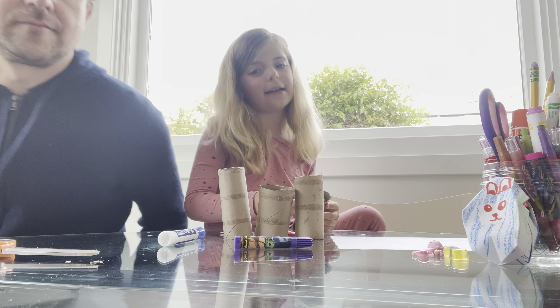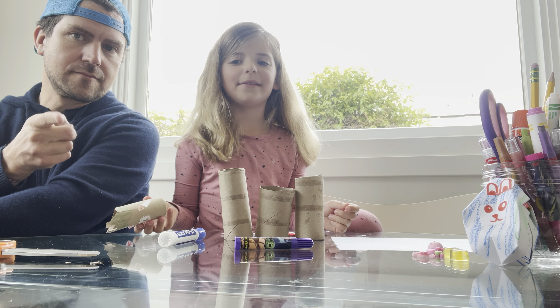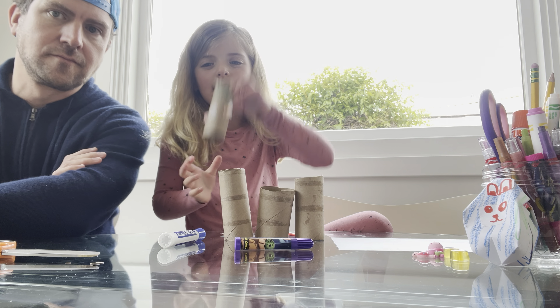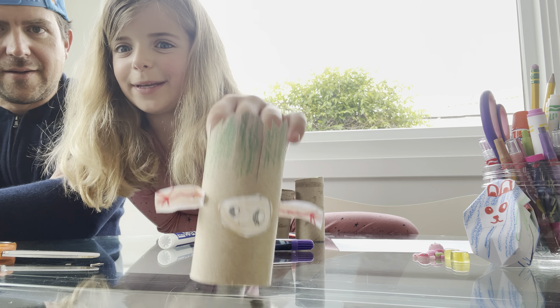Hello! Today we're gonna learn how to make our very own really cute character from Guardians of the Galaxy. I made this one.